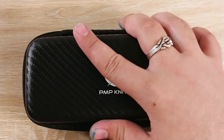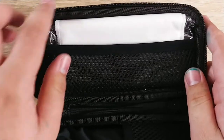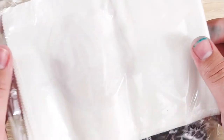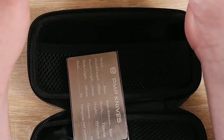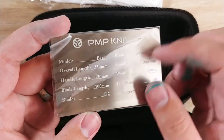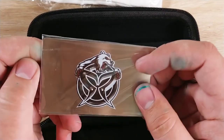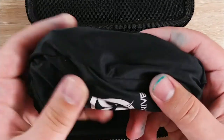Go ahead and unzip it, let's see what we got. So first off we have a microfiber towel with the PMP Knives logo on the inside. It looks like this has already been opened, which is fine. We have a little metal card here that tells you all the specs of the knife. I'll give you a second to look over that. I'm not going to convert those to metric because that's a lot of work. And then it has the PMP logo on the back. And right here in this little sleeve, we have the knife.